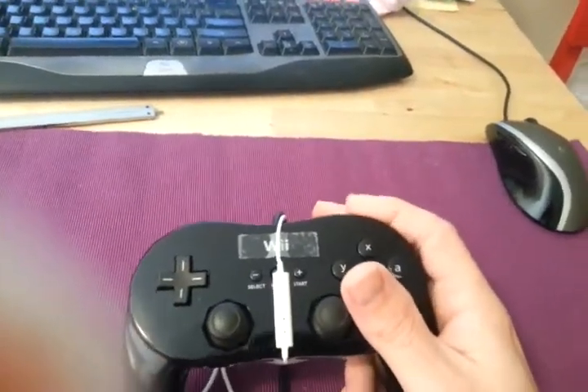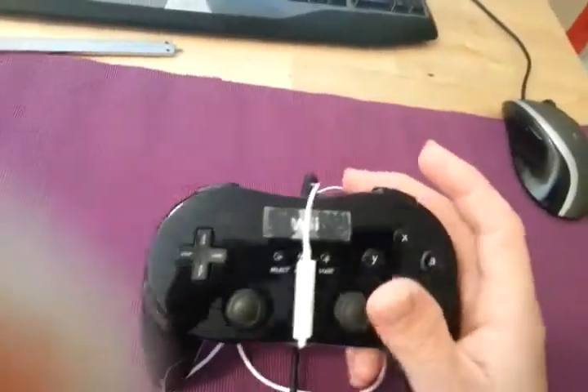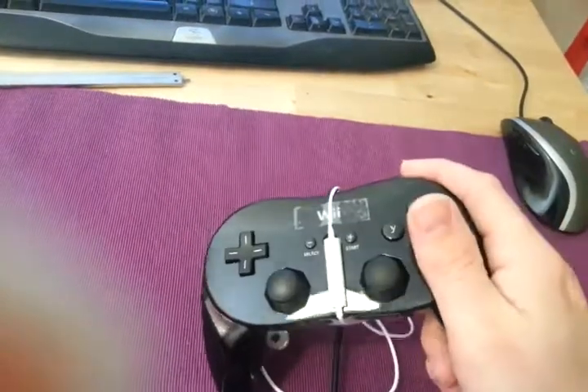So, while this doesn't actually sound that loud to me — it just sounds like regular gaming — I think the Classic Controller Pro here is one of the quieter gamepads I've used. Not the clickiest buttons.